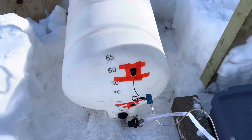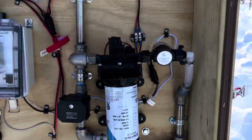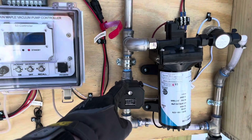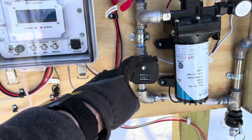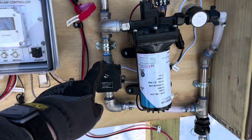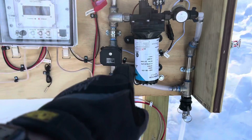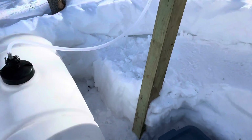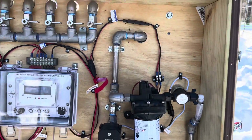Once it gets down to the bottom sensor, that will shut the pump off. While it's pumping, this normally-open switch will close, and once the pump stops, this switch will open up. Then whatever is in the line going up to the sugar shack will drain back down into the tank, and that will keep the line free and keep it from freezing.